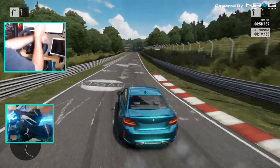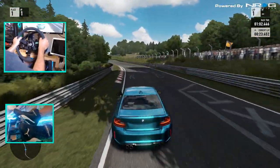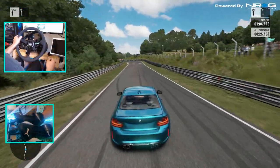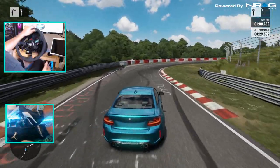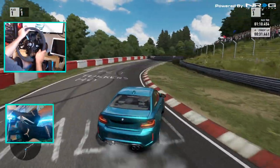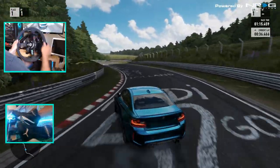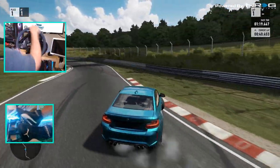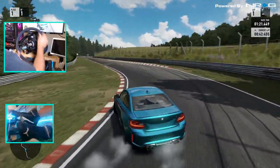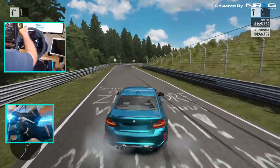We're not gonna be able to drift every single stretch or everything on the Nordschleife because there are parts of the track that you just can't drift. I could try and manji it, but... Now I still pretty much know how this track goes, so that's gonna be a huge helping factor. Clutch kick — oh, using all the rumble strips!